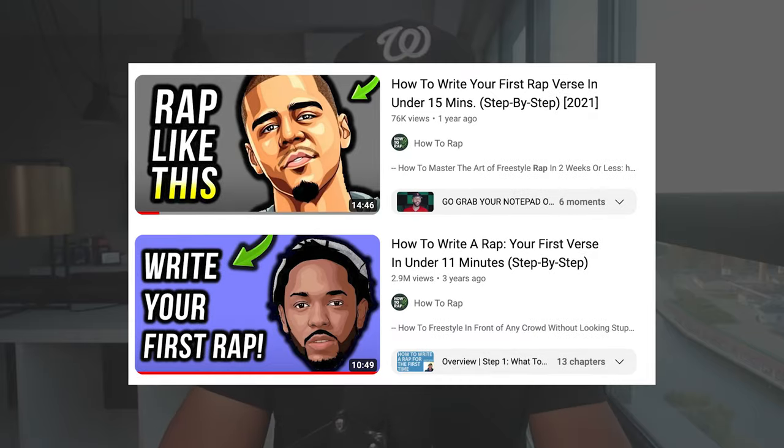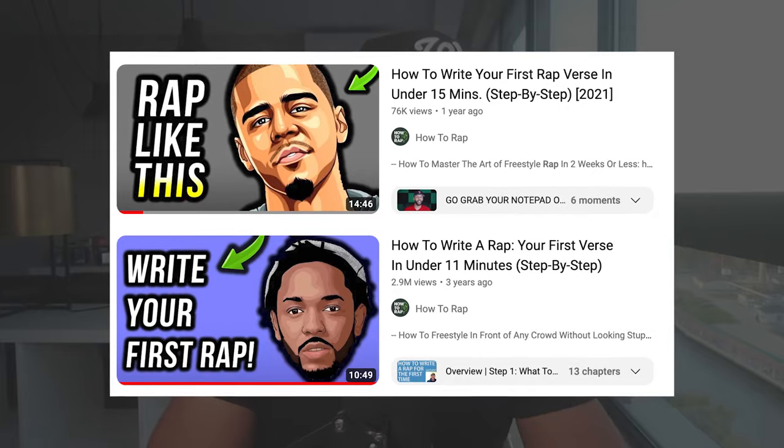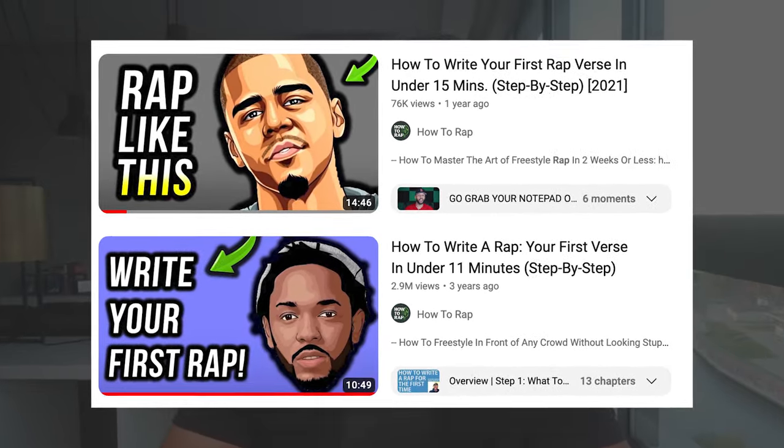The way we've done this is compiled our most successful training step-by-step on each section — one on verse one, one on verse two, one on a chorus. Let's start off with our 75,000-view 'how to write your first verse in rap' training, which is based on a 2-million-view video on how to write your first rap. Let's roll into it.